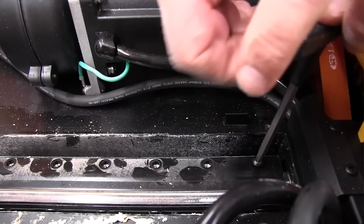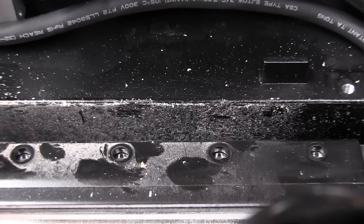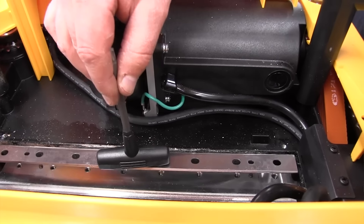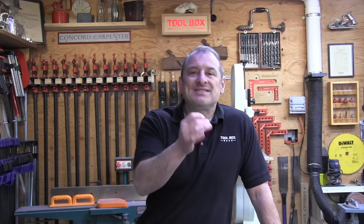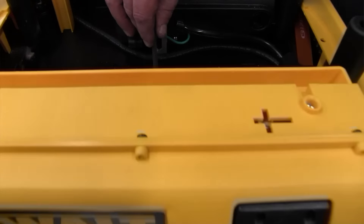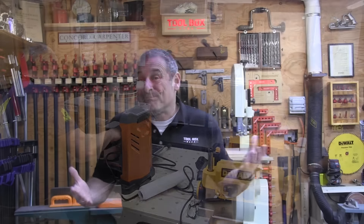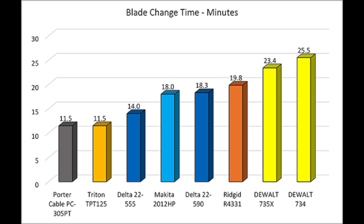For blade change evaluation, our crew took each machine with instructions and changed the blade, timing it and evaluating the difficulty. Obviously planers with three blades take a little more time than two-blade models. The time required varied from 11 minutes all the way up to 25 minutes. The reality is you might only change your blades once a year, so the difference didn't really warrant a purchase decision based on that time range. Therefore we're not ranking this category — we simply share the data so you can see that it wasn't an overly complicated process.